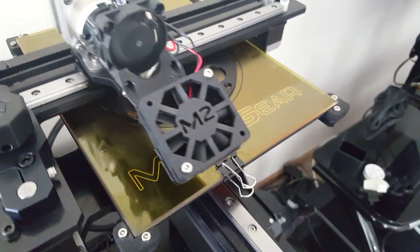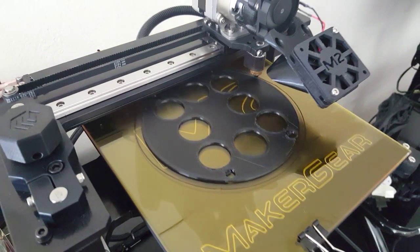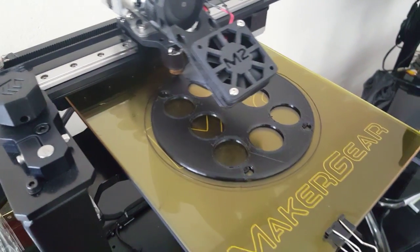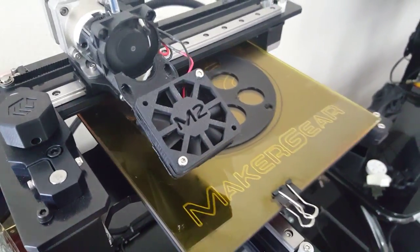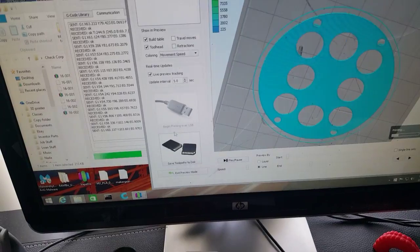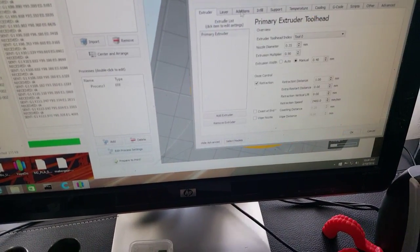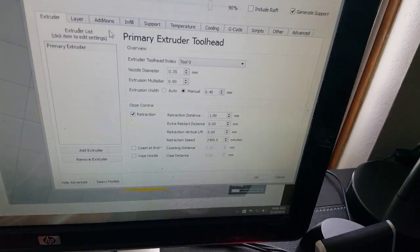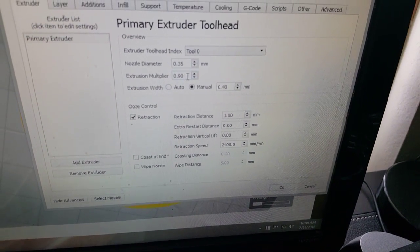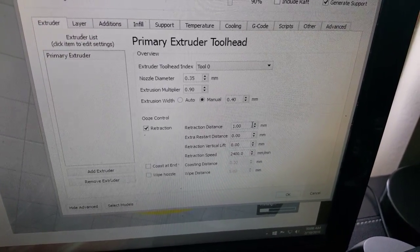My settings right now: it's about 245 degrees for the extruder and about 70 degrees for the bed. Using Simplify 3D here — I've been playing around, almost there. I've got the extrusion multiplier at 0.9 and retraction at 1 millimeter.